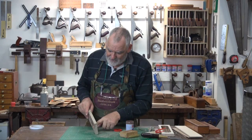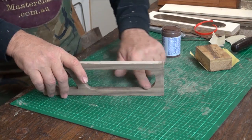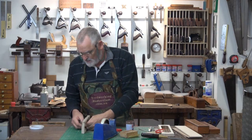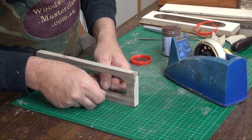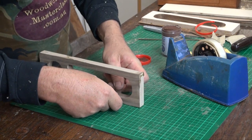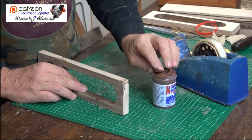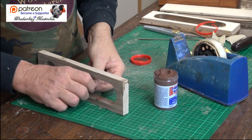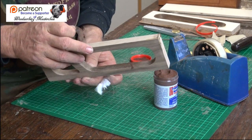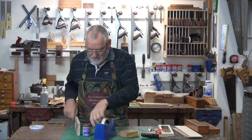In order to make a nice clean join there, instead of just dobbing it on with your finger, get a little bit of sticky tape and put it just either side of where you're going to fill, and get your putty and just rub it in there. Then when you take the sticky tape off, you're left with a nice neat little line. It's a lot easier to take off when it comes to sanding.